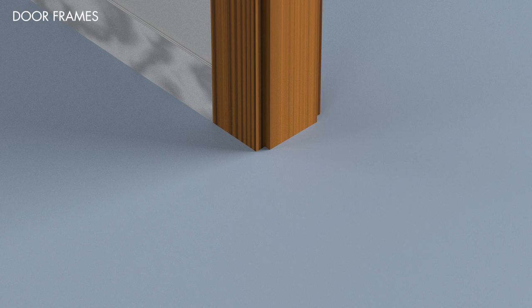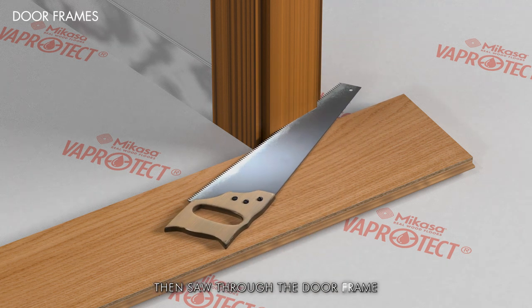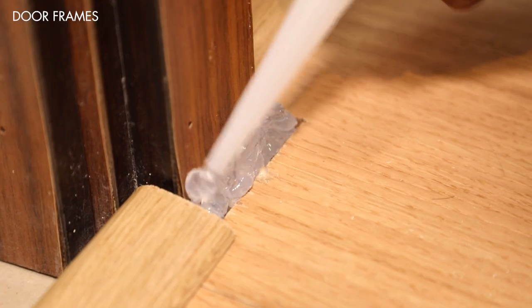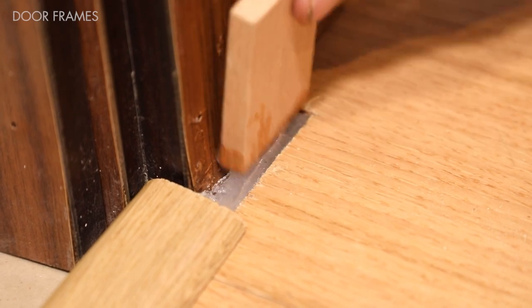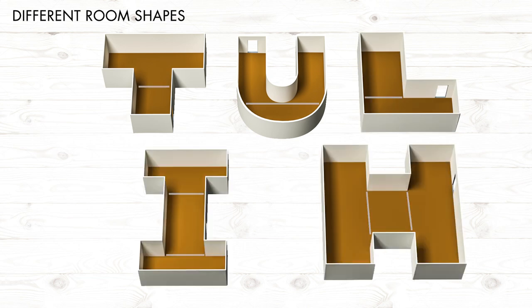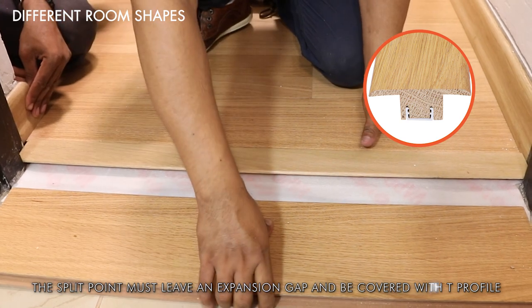For door frames, first place the underlay, use a loose plank for measurement, mark the area, then saw through the door frame while holding it against the plank. If the frame cannot be cut, use acrylic sealant. For installation sites with rooms shaped like T, U, L, I, or H — these cannot be joined and must be split to prevent obstruction of the engineered flooring's movement. The split point must leave an expansion gap and be covered with a T-profile.